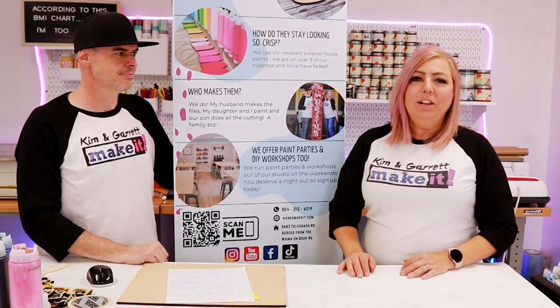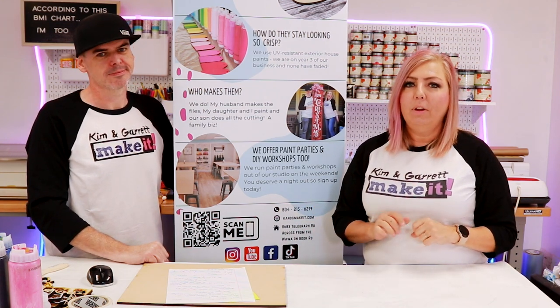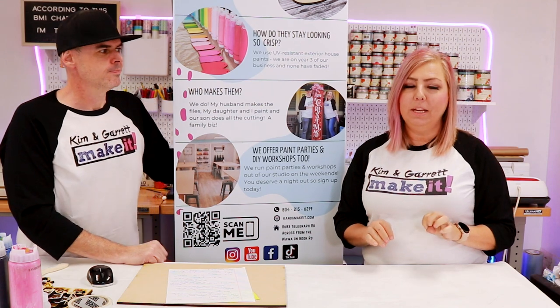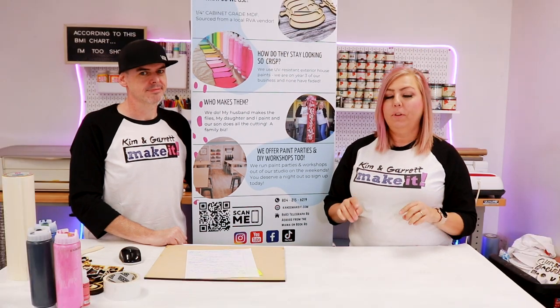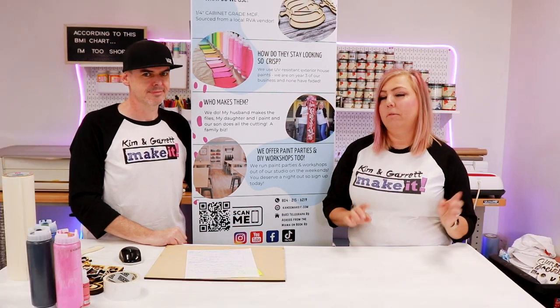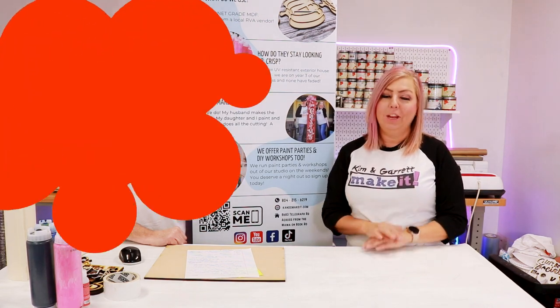If you have your own little craft side hustle or craft business, you've seen these social media signs. We wanted to show you how to make it — a step-by-step tutorial — so if you want to do this yourself instead of running over to Etsy and paying somebody for it, you can do it and we're going to show you how.